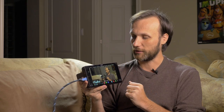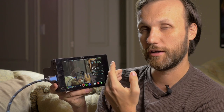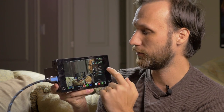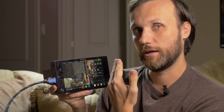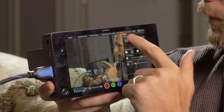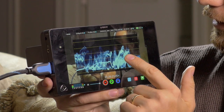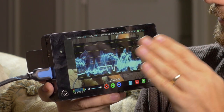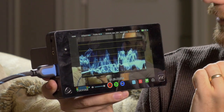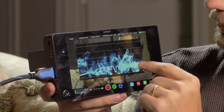Now let me get into the details of the cool functionality that the monitor has. The first thing I'll show you is the waveform — you can also refer to it as a histogram. This is slightly better than a histogram because the histogram shows you exposure from left to right — all the way left is underexposed, all the way right is overexposed — whereas the waveform will actually show you in the image, for example from the left side of the frame, where parts are becoming over or underexposed.